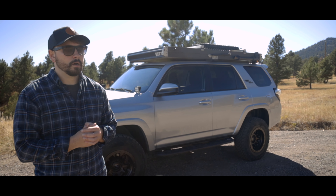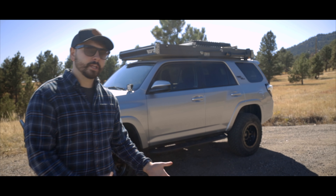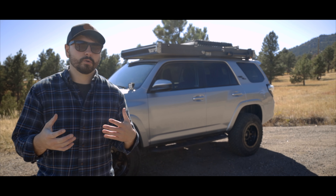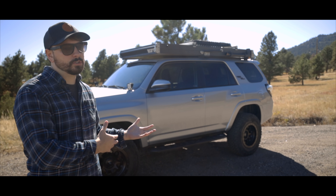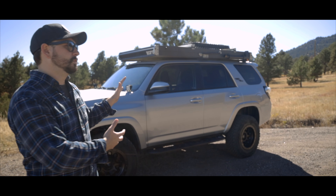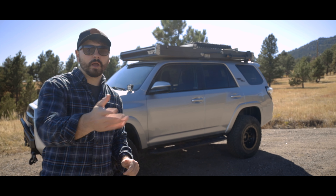Hey guys, my name is Jason, also known as Oxfoot. I haven't really done a rig walk-around on my channel before, but I wanted to go ahead and do that because a lot of people ask me questions, and I will be making some changes soon. So I wanted to give you guys an idea of what is on this build, what I've done, and maybe a little bit of what I will change in the future.